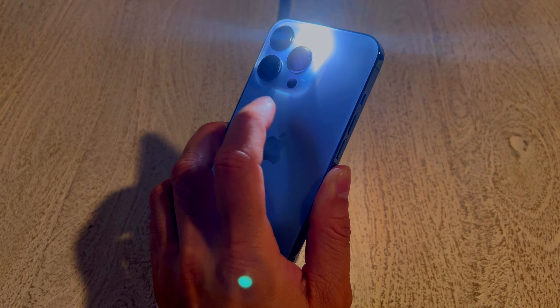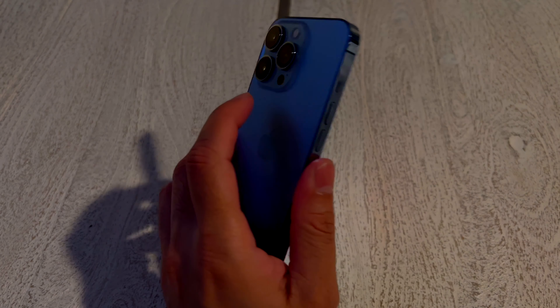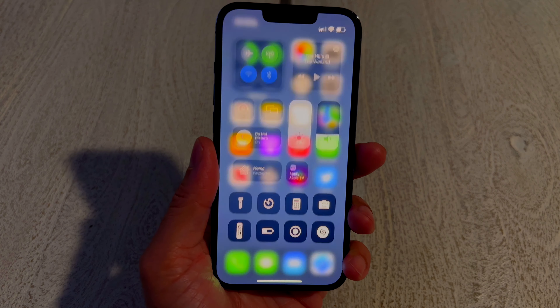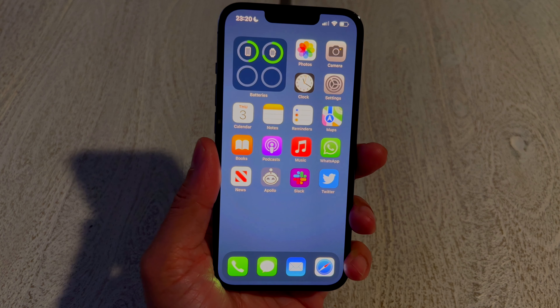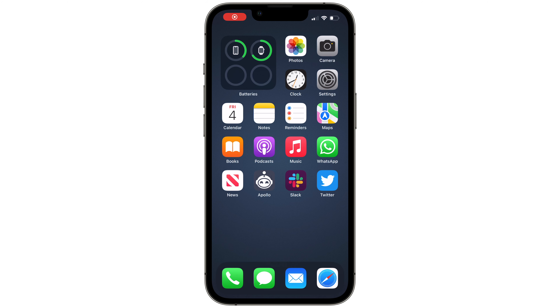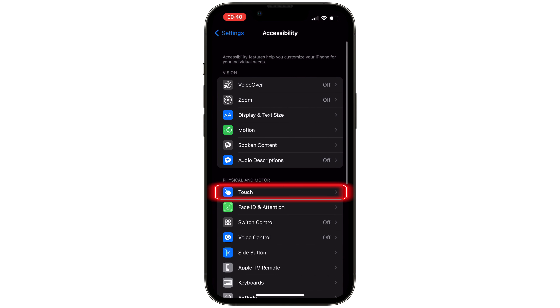Let's see that once more — okay, so that works. Now let's try triple tap, and that brings down Control Center. Triple tap again and Control Center goes away.